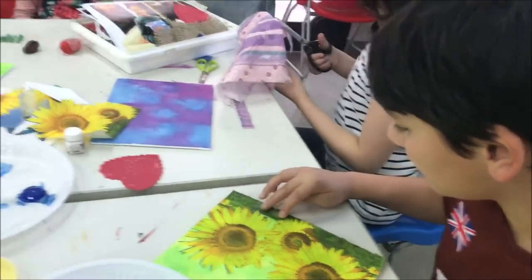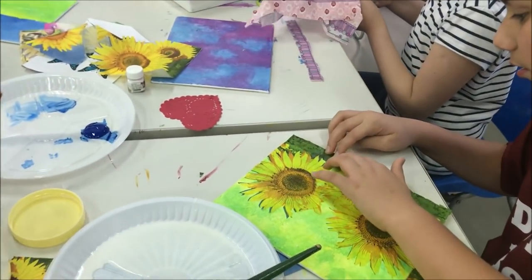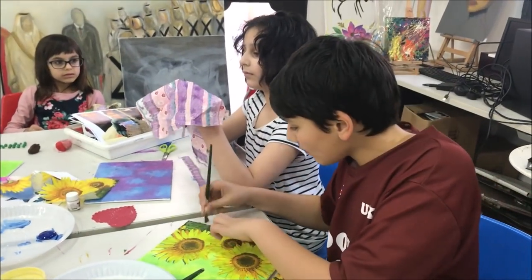I am teaching two types here. One is clay art and one is decoupage art. The students are here.